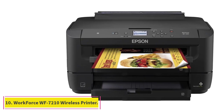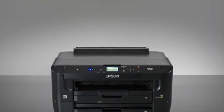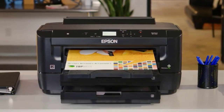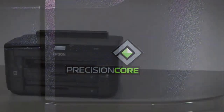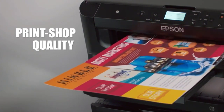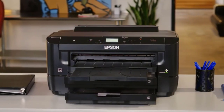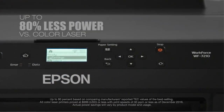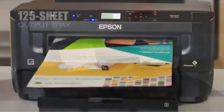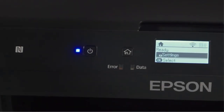At number 10, the Epson Workforce WF-7210 Wireless Wide Format Color Inkjet Printer. We could not have wrapped up without mentioning this. With it, you can rest assured that your productivity in the office will reach new heights. It comes with two paper trays — one installed in the front and one at the back — with a total of 500 sheets holding capacity, helping you cut down on printing time. The color vibrancy it delivers is quite incredible, with two color tanks: one for black and white and the other a four-color combination, delivering exceptional results.